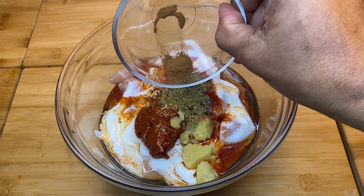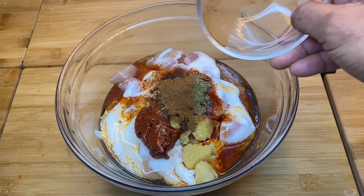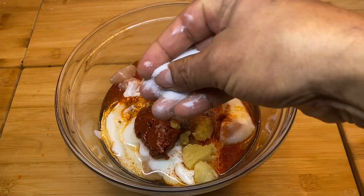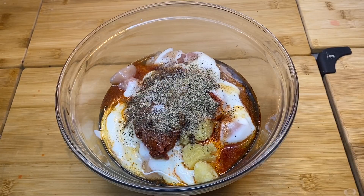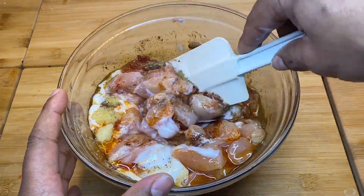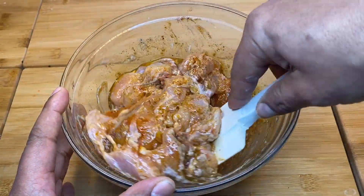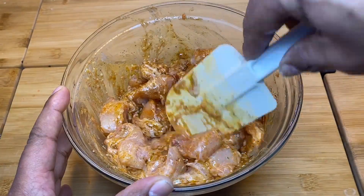We will add salt and black pepper. Add the flavor — it's marinated. If you have overnight, you can marinate the meat overnight.